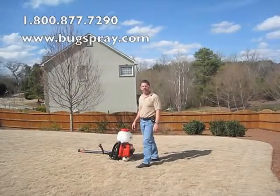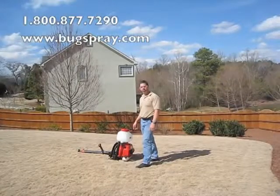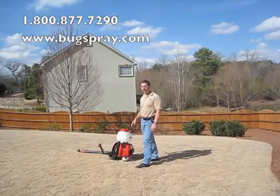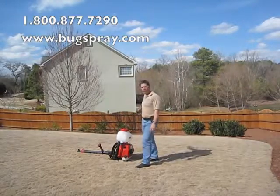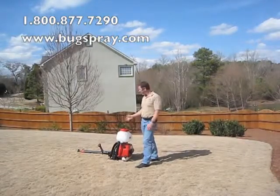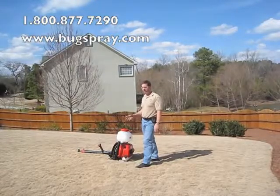Welcome to How To Videos from HopeSpring.com. Today I'm going to show you how to use the Solo Backpack Mist Boiler. It's a German engineered tool that's excellent for treating large back yards, tall trees, and deep heavy bushes. It allows the product to penetrate deep into whatever you're treating. It's very efficient and with a very small amount of product you can treat a large area.